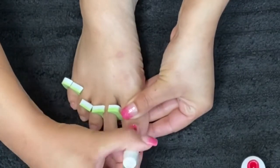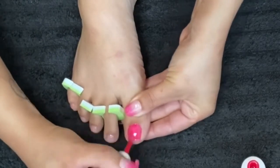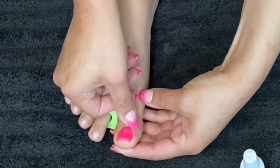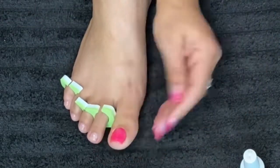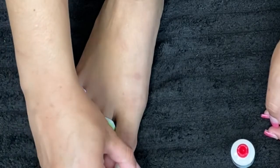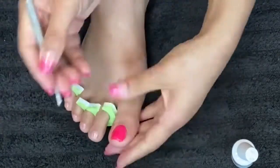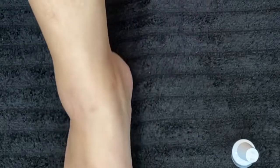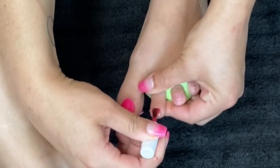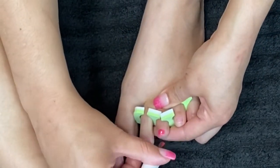Then go ahead and go in with the color. Make sure that you don't have any color on your skin. After each coat you put down, you do want to make sure you cure it underneath the lamp before you add the second coat of color.